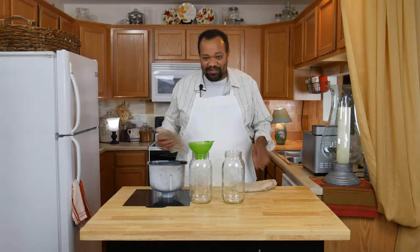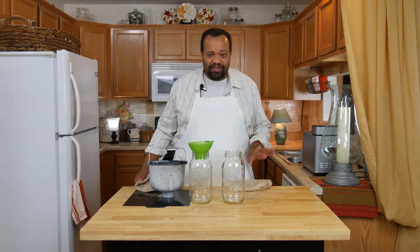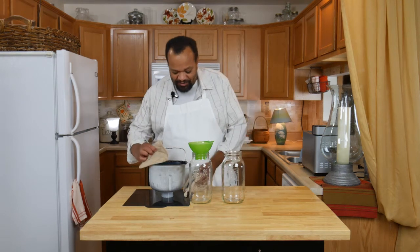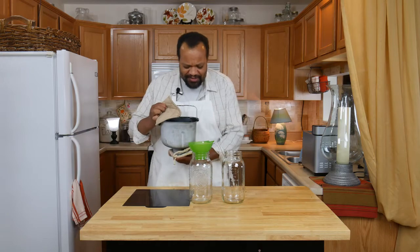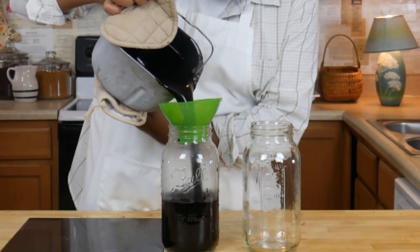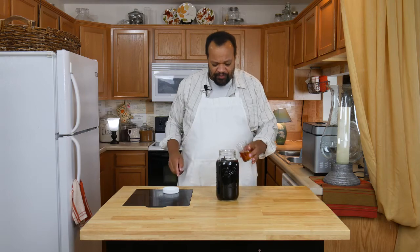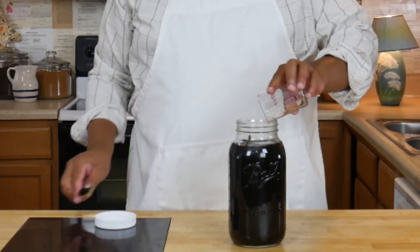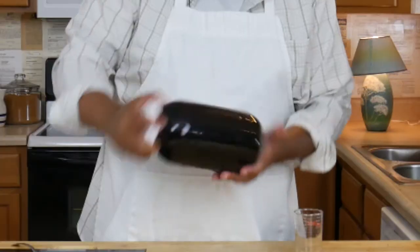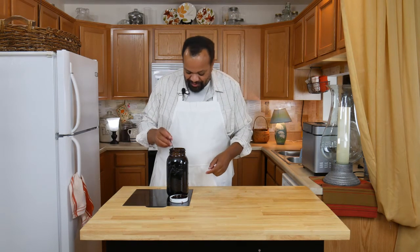Our mocha syrup is out of the bread maker — it is great and it is still hot. If you are using canning jars, you can pour hot things into them. If you are not, you need to wait until it cools down quite a bit. I'm using a canning jar and probably a funnel that will melt — we'll see. Once this has cooled down quite a bit, you can go ahead and add in vanilla. Instead of stirring it, I'm just going to shake it. Remember, this is syrup and it will stain — I've already got a stain on me, but that's okay.